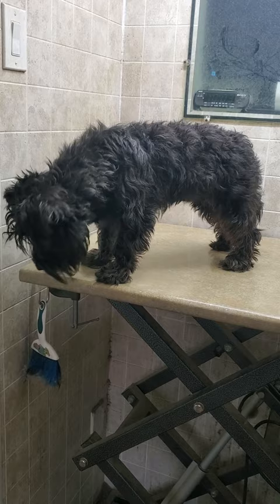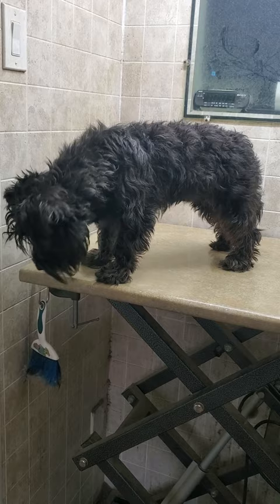Hi everyone, this is Lisa from Canine Clips dog grooming tips, and this is Sam. Sam is a Scottish Terrier mixed with the Schnauzer, and she's come in for her full groom today. I'm just going to show you a quick little before and after video, so please stay tuned for the after.